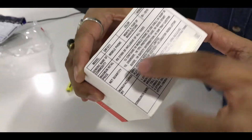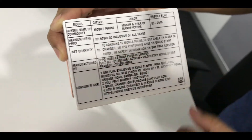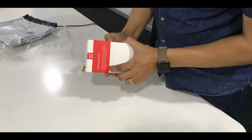So the cost for this online on Amazon was $57,999 as you can see over here. I'll just go ahead and open it with the OnePlus Community logo.